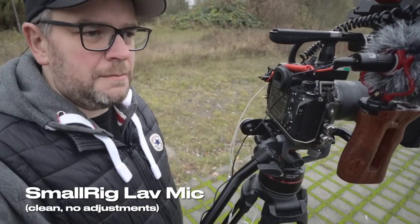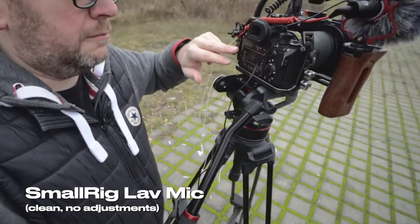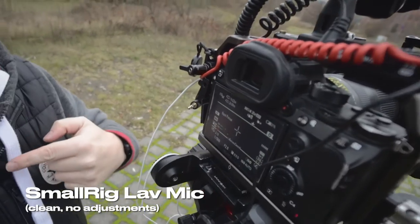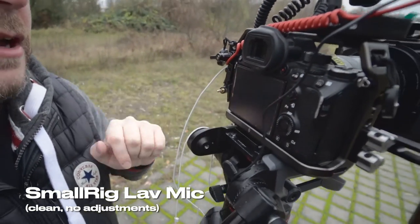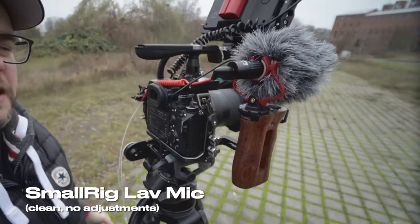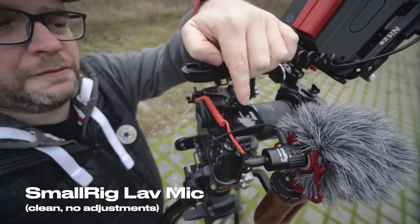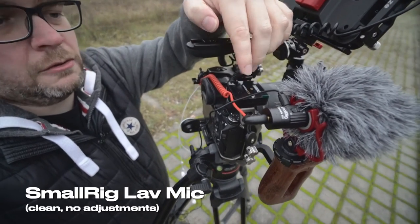I'm not quite sure if this is the best solution. The lav mic is quite loud, so I had to pull down the levels quite a bit. The lavalier is noticeably louder than the camera mic, and now I think the camera mic level is a bit too low.